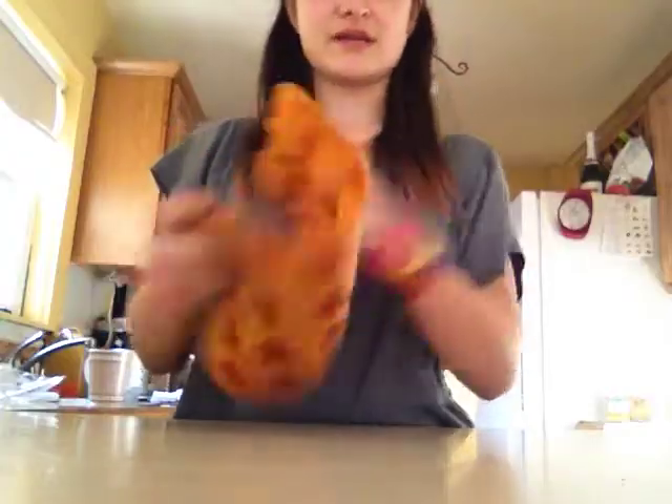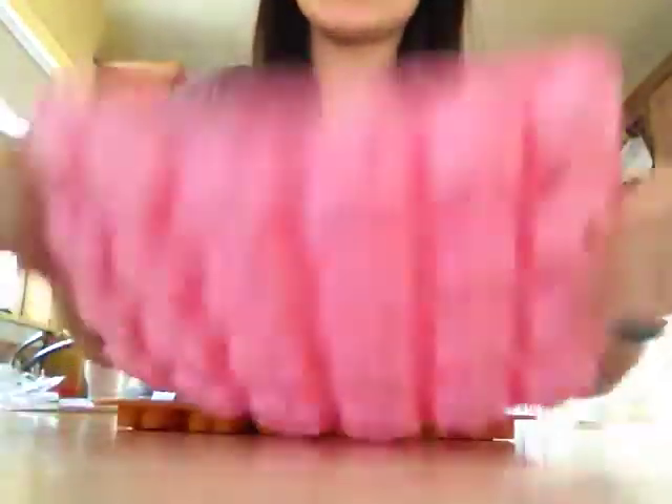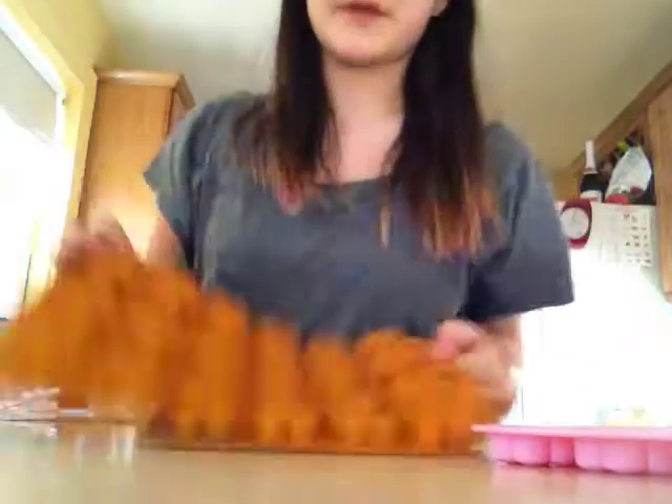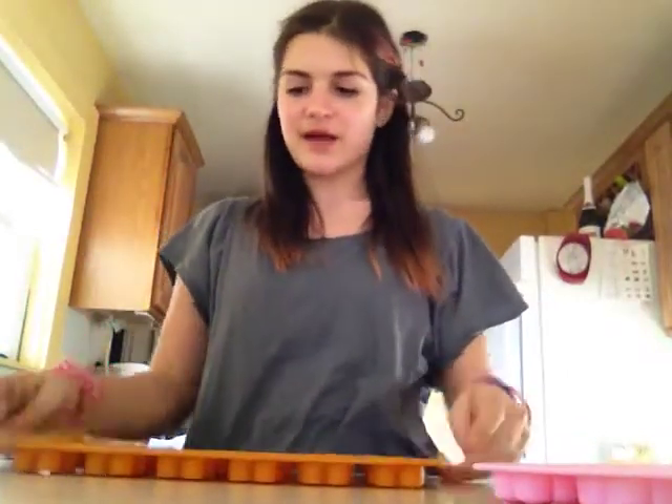So for today, we will be making different types of candy melts — like things for parties. I have these different trays, reflecty trays. I've got these flowers, and these gingerbread men, or whatever you like to call them, little men. So we'll be doing a couple of those today.